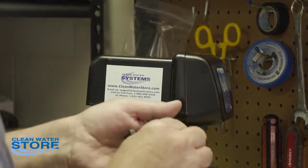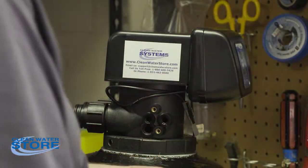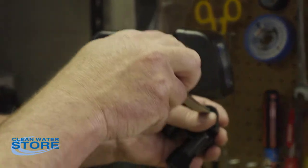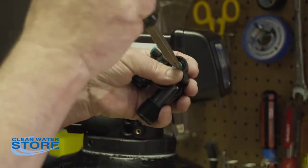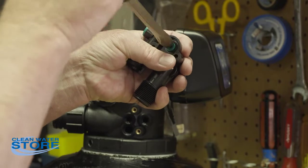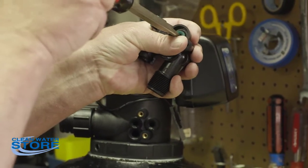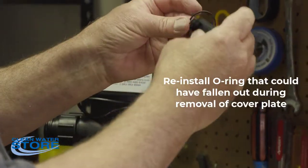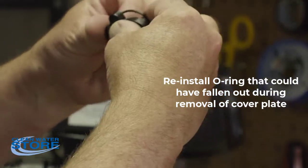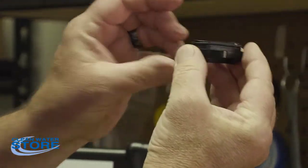Then you're going to reinstall the nozzle. This requires a large screwdriver because there's a large area, but you don't need to over-tighten it. These are plastic parts, so just snug it up. Then take your cover and slide your O-ring so it fits on.